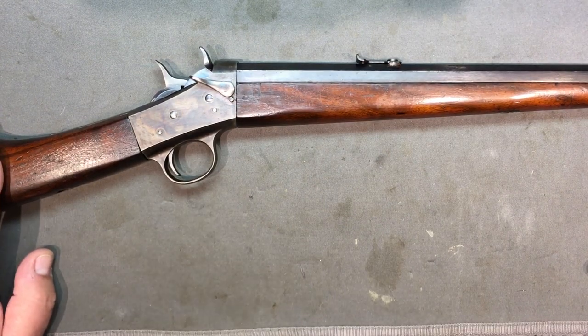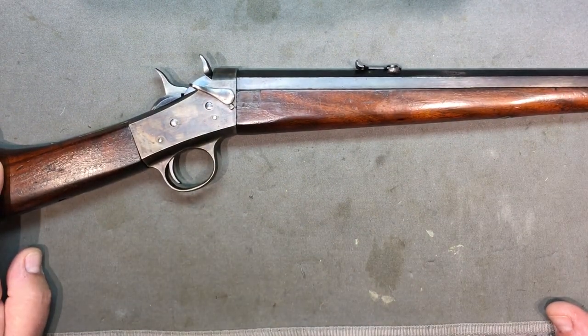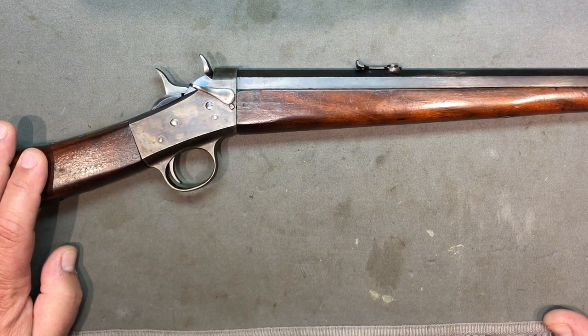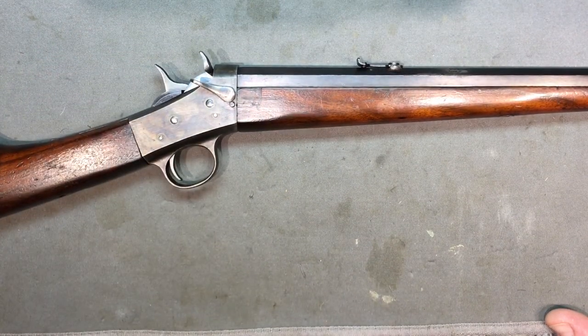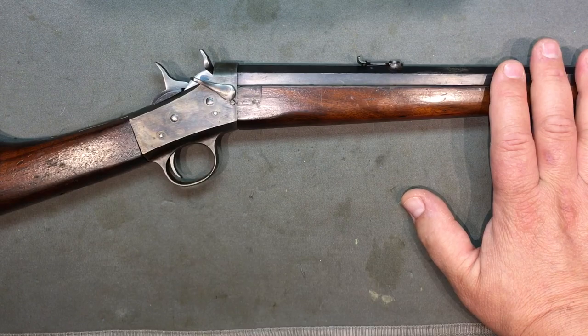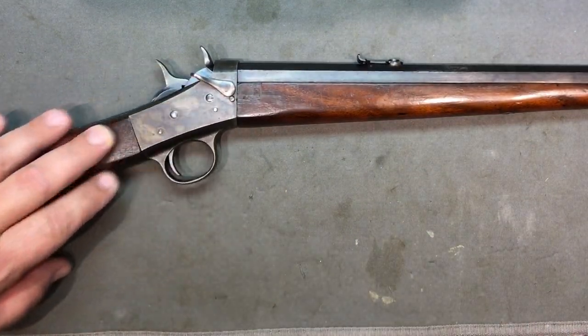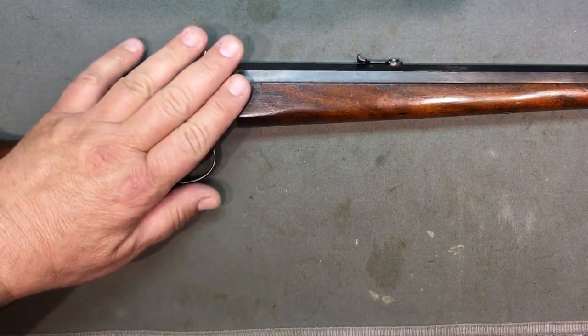The nearest I could tell from my research, there are three different types. I bought this one not even knowing the other styles were around, but I think I like this one the best. The solid frame — no takedown feature — was from 1890 to 1900. The takedown with the lever, like this one, was from 1901 to 1925. And that's where the problem comes in: I said mine is from 1929 via Remington's records. Either the information I got from other sources isn't correct, or it could be that this receiver is older than the barrel.